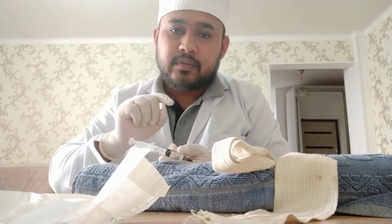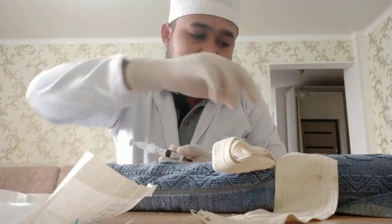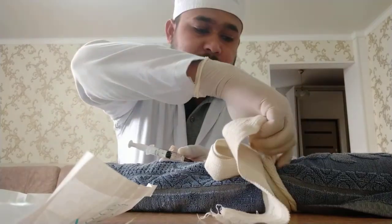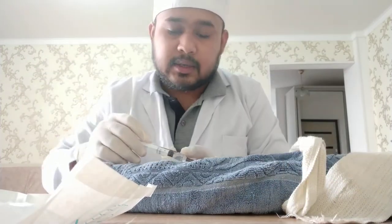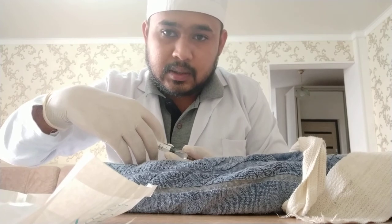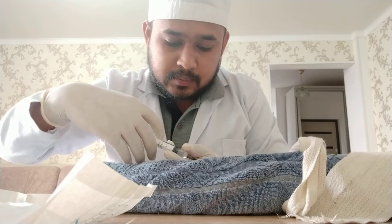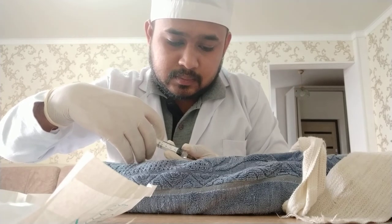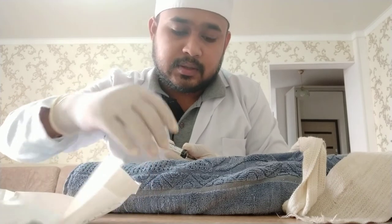Don't leave the syringe directly — hold it with one hand and free the tourniquet with the right hand so that the blood can circulate. And now I am giving it slowly, very slowly, not too fast. It's done.